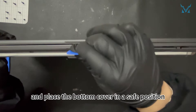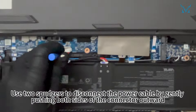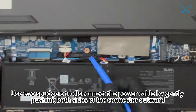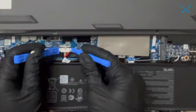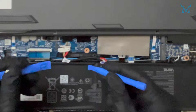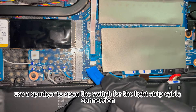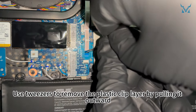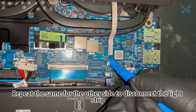Be mindful of the connection between the light strip and the laptop body and place the bottom cover in a safe position. Use two spudgers to disconnect the power cable by gently pushing both sides of the connector outward. After disconnecting the power supply, use a spudger to open the switch for the light strip cable connection. Use tweezers to remove the plastic clip layer by pulling it outward, and repeat the same for the other side to disconnect the light strip.